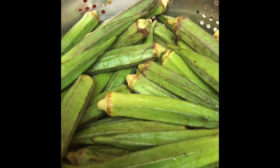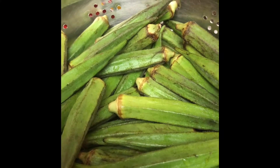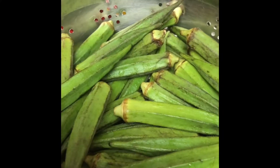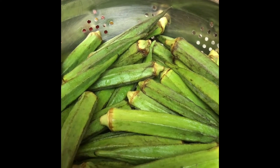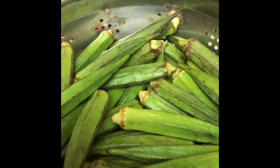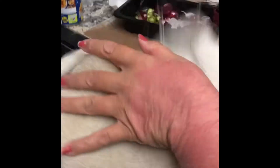Here I've washed the okra and now with this cloth we'll just wipe all the okras. Look at the dirt that comes out — all the mud — even after washing. So it's always good to wash your okra. We'll remove all the ups and downs, the head and tail actually, and then cut them into small pieces.